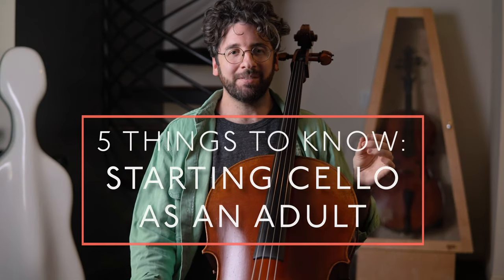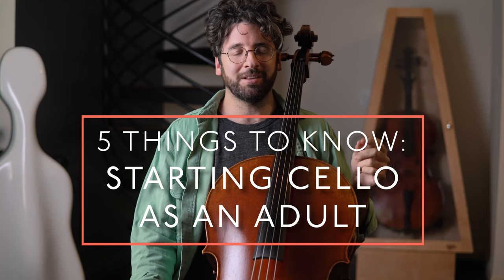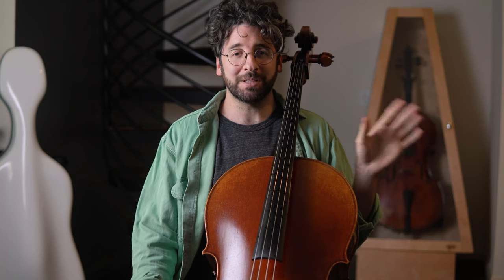This is Billy from AdultCello.com and today I'm sharing 5 things I wish I had known before starting the cello as an adult. I started my cello journey at age 25 as a complete beginner.